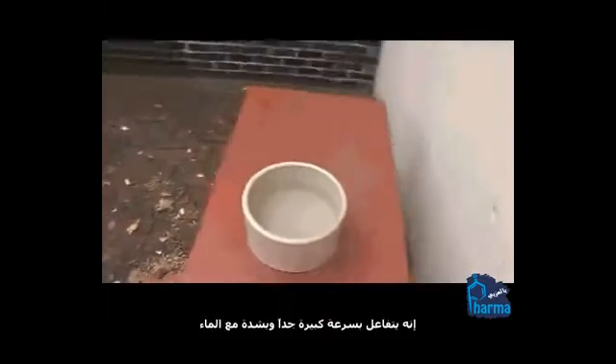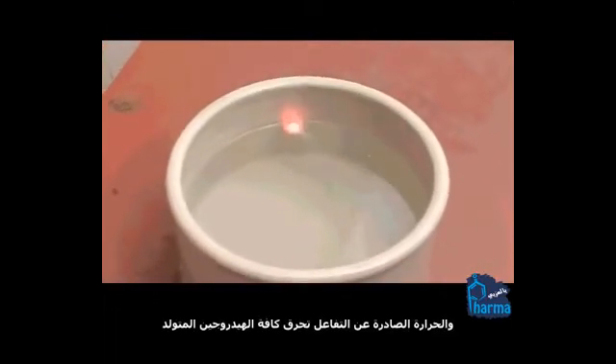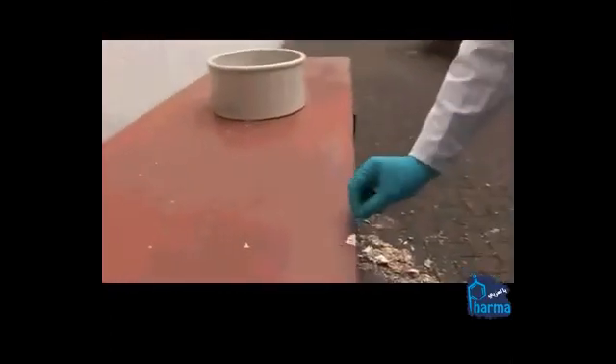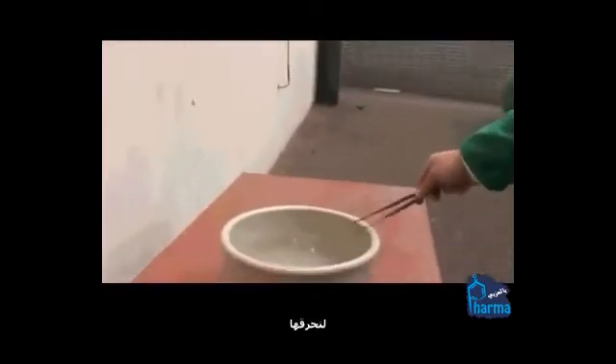It's reacting really quite quickly and violently with the water. You can see it's fizzing around as it's generating lots and lots of hydrogen gas. The heat from the reaction is burning away all of that hydrogen which is being generated, and you can see the orange sodium flame. That's a great chunk of molten sodium that has come out of there.